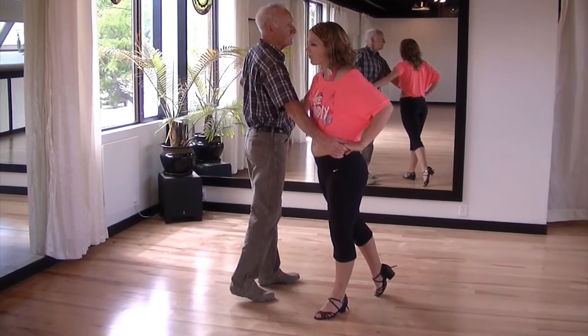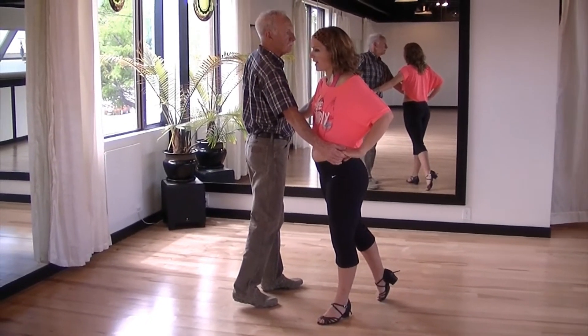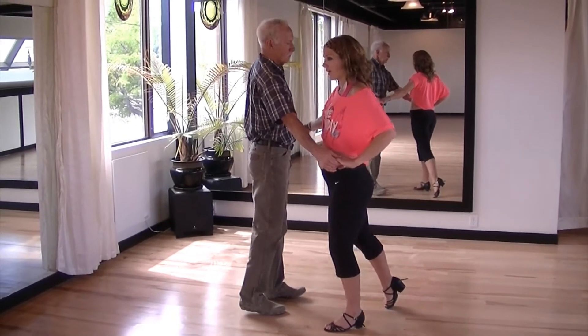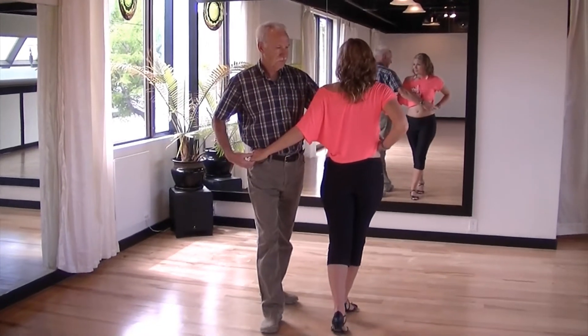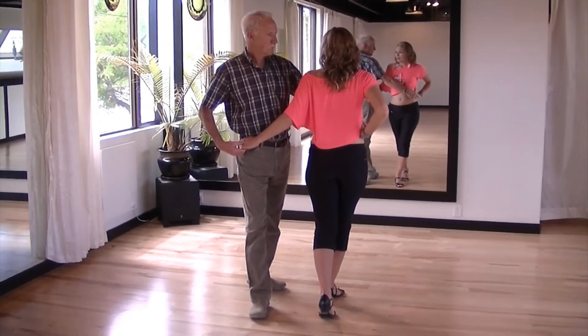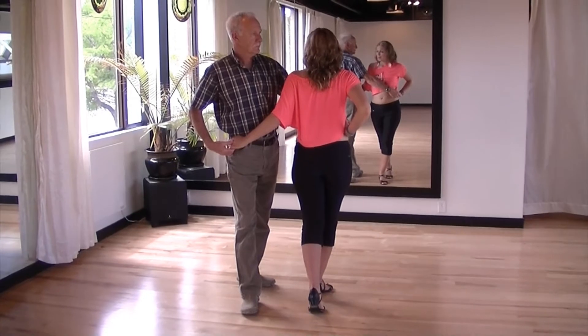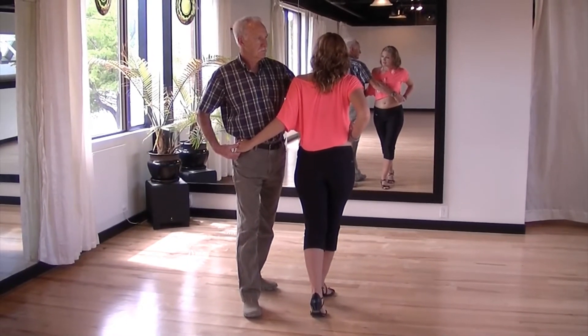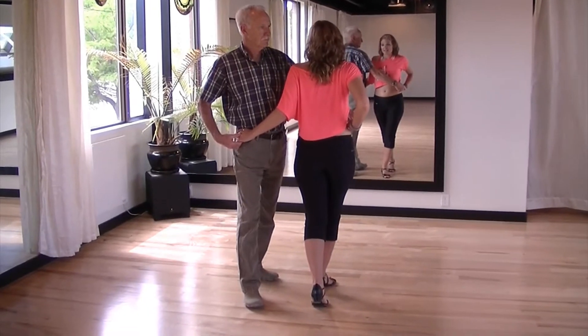Then bring your right hand towards your own right hip and your left hand towards the lady's right hip as you take a step to the right. Bring your right hand towards the lady's left hip and then bring your left hand to your left shoulder as you take a little step to the left and the lady takes a little step to the left.